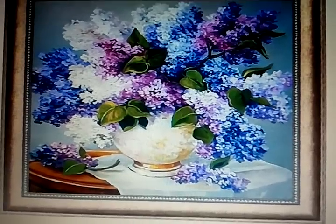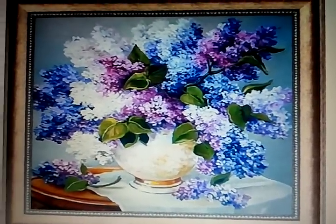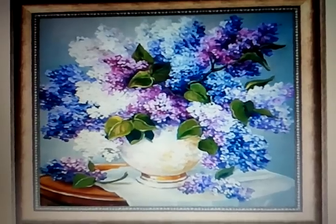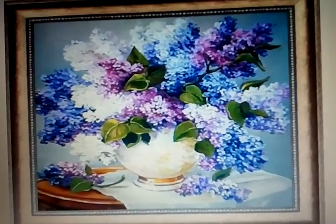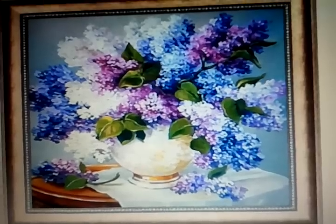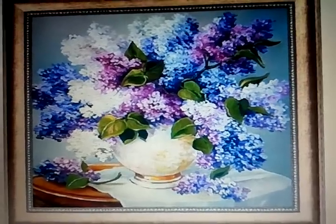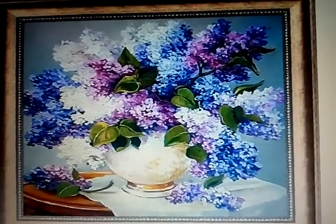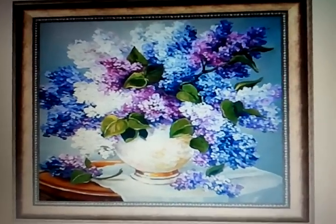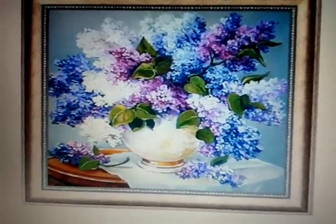It all depends on really how much craft you wish to put into your project and the results you will get from it. I will show you what this particular craft looks like when you receive it, so you can see the difference between the end results and the advertisement of what your picture should look like. Just hold on one second and I will show you the actual canvas itself.